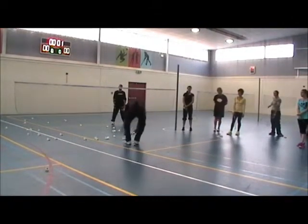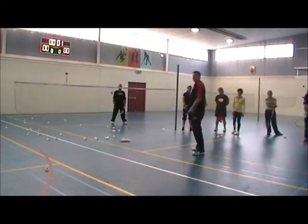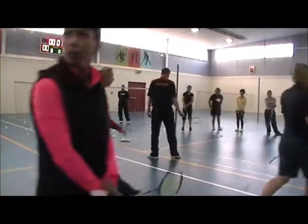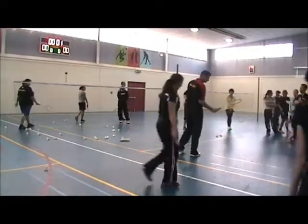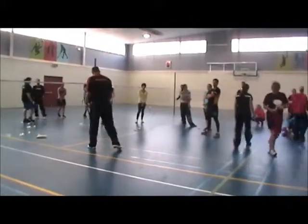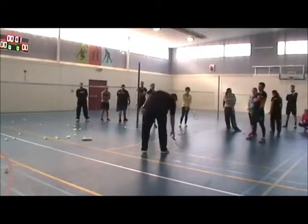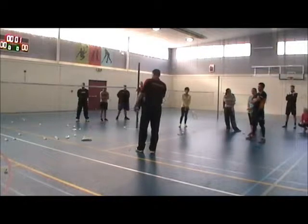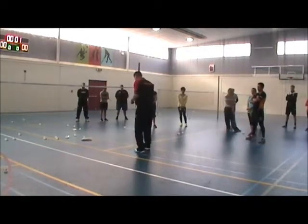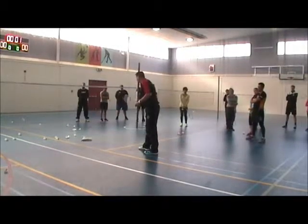That is the same with the grip. Here is the grip — if you just take the racket and start serving like this, it will make some kind of sense, but it doesn't really. And depending on the way you want to be with your foot position before the serve.